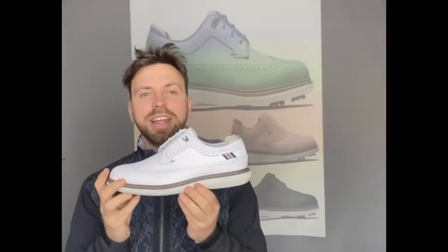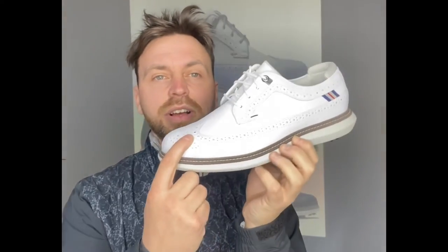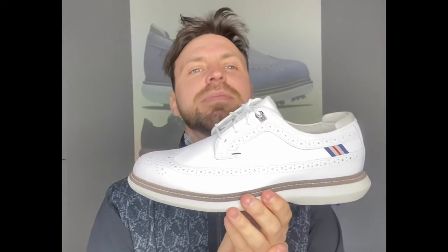So negatives — and this is me thinking how on earth can I find a negative of this golf shoe? The only negative I can think of is the brogue. Obviously it's indented there, so if you get mud, dirt, things like that in there it's going to be harder to clean. But that's me literally clutching at straws. At the end of the day, you're not going to be trudging around in the mud and wet wearing a shoe like this, are you?